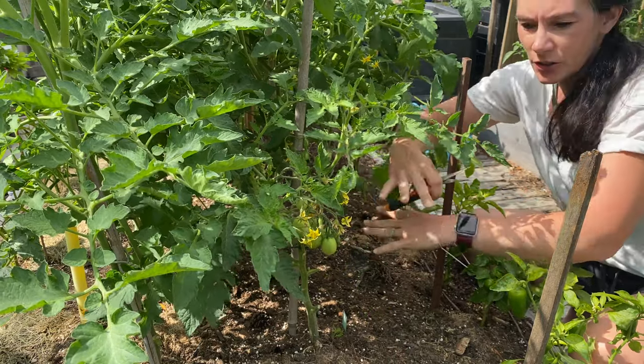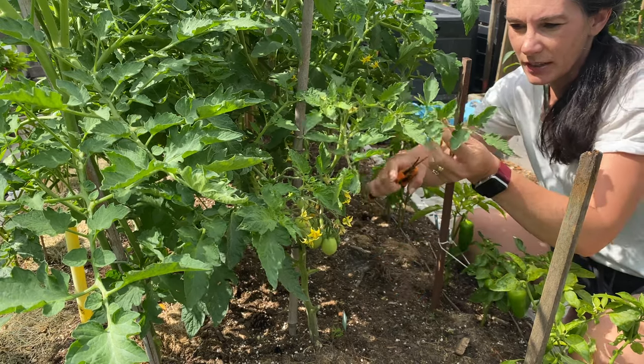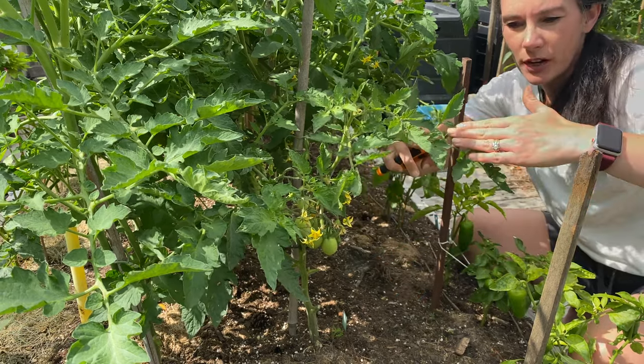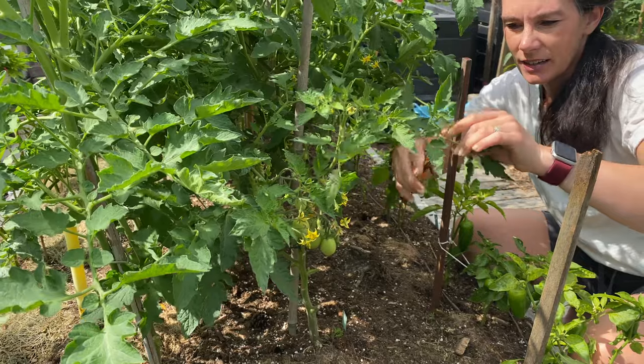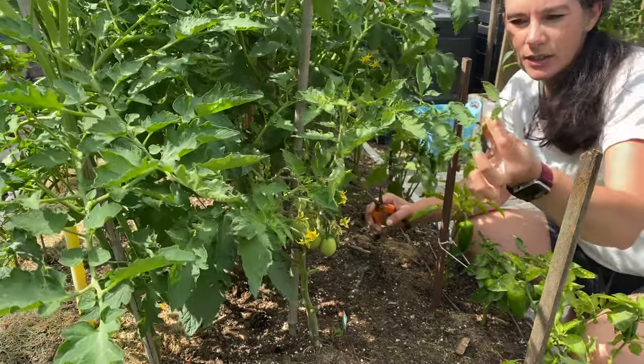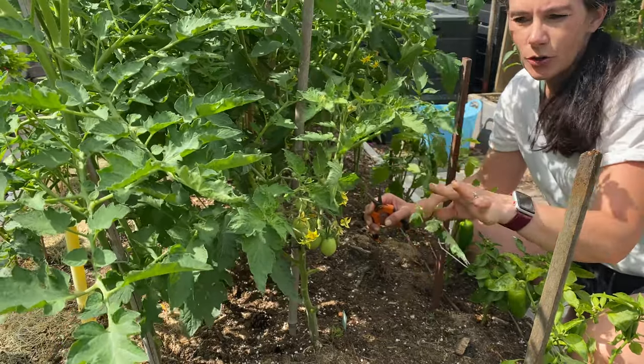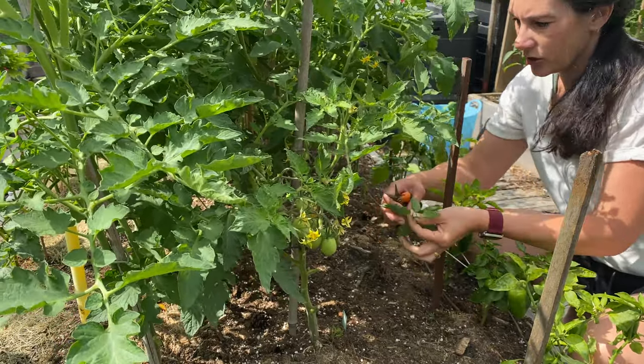I'm going to leave this sucker on and let it produce some tomatoes. You can see lots of tomatoes here — a whole truss of nice tomatoes coming on right here, and another one off this side. They're just producing everywhere, and that's what you want with a bush tomato — producing lots of tomatoes all over. Any branches coming down and reaching to the ground I'm going to take out. Branches that are really getting intermingled between plants I'm also going to trim back, just taking a little piece off to help airflow and keep plants from rubbing on each other.